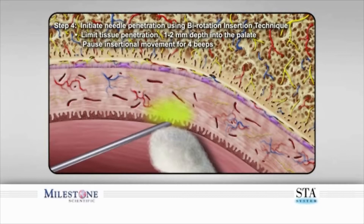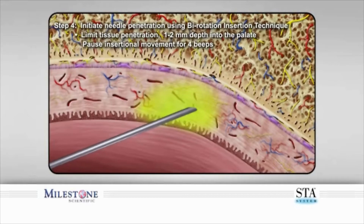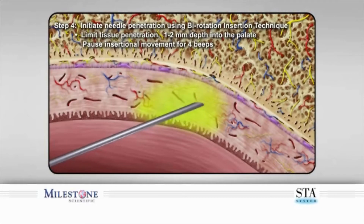Step 4. Rotate the handpiece back and forth with a slight forward movement to allow a shallow puncturing of the tissue to a depth of one to two millimeters. Then stop forward movement to allow the STA system to continue to deposit anesthetic for an additional four to five beeps before any further penetration of the tissue.